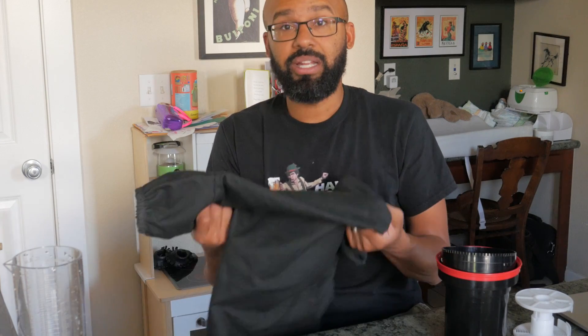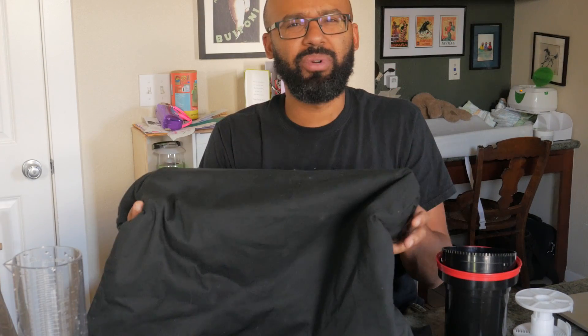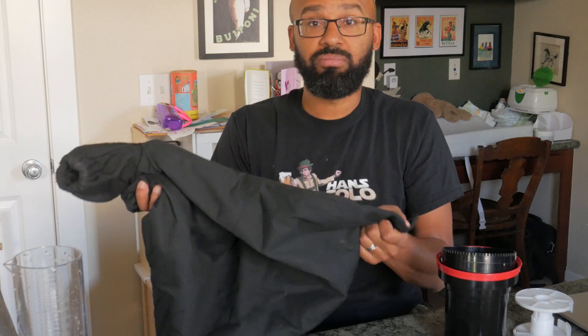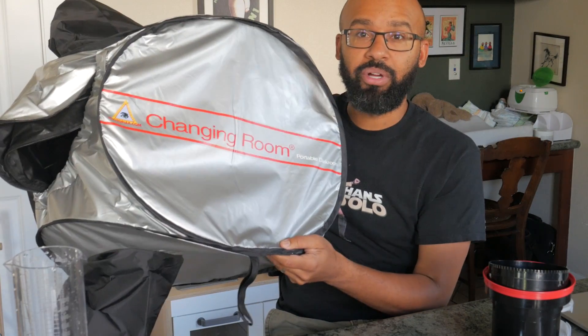A changing bag is important because you're going to be loading your film in complete darkness. Or if you have a light-tight room, you have to be really, really certain that it's light tight. I got this first one for about 20 to 30 bucks and it's served me well — it's really good for small tanks when you're only doing one or two rolls at a time. But eventually, when I decided I wanted to do more than one roll at a time, I upgraded to this larger one, which gives me a lot more room. You'll find it gets really cramped in a small changing bag, so having more room is better.